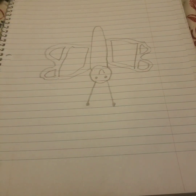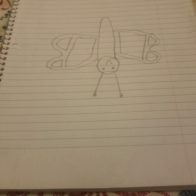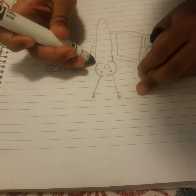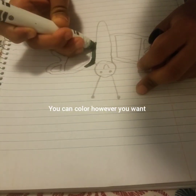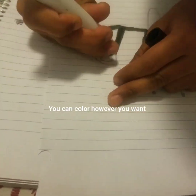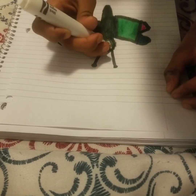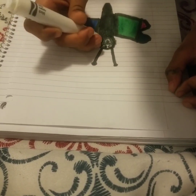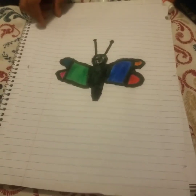And we're done now — well, not quite done fully. We still have to color. We're done now. This is how the butterfly looks. Thank you.